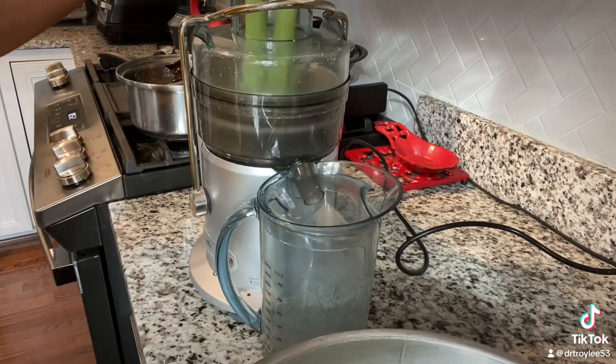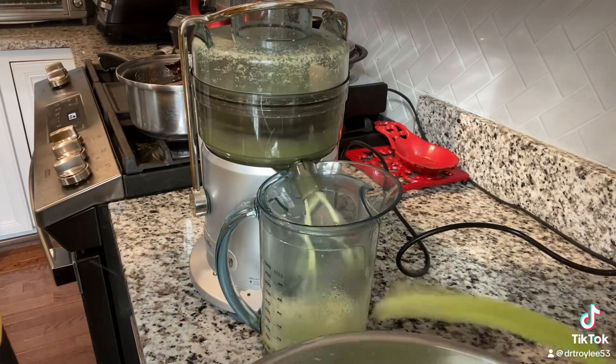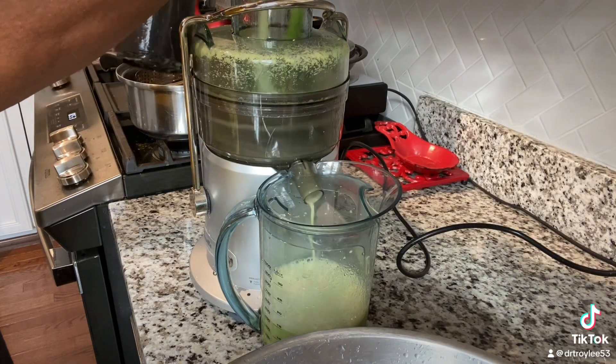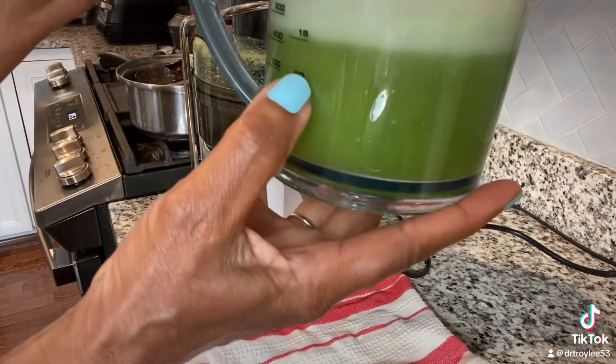Then the celery goes right into my wonderful juicer. It's going to take about 15 seconds or so to juice up all this celery and get it ready for me to consume. At the end of this, I have about 15 ounces or so in the container, which is perfect.